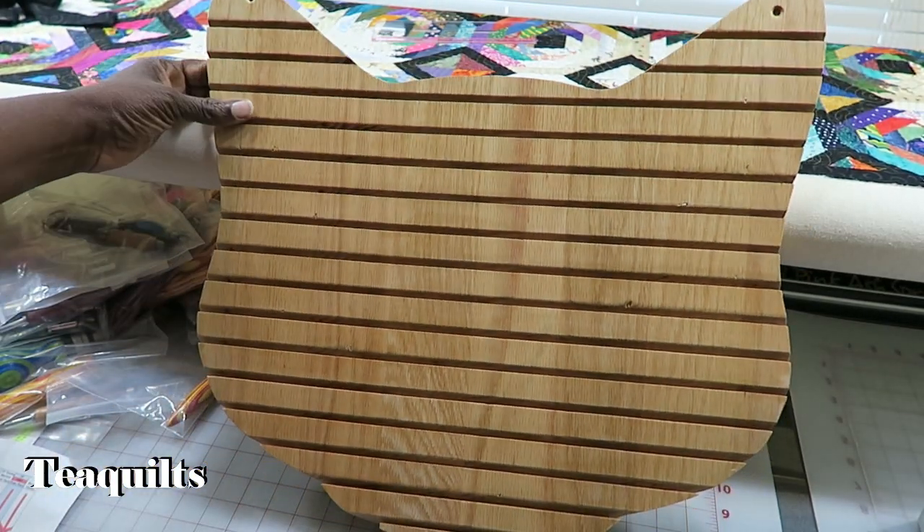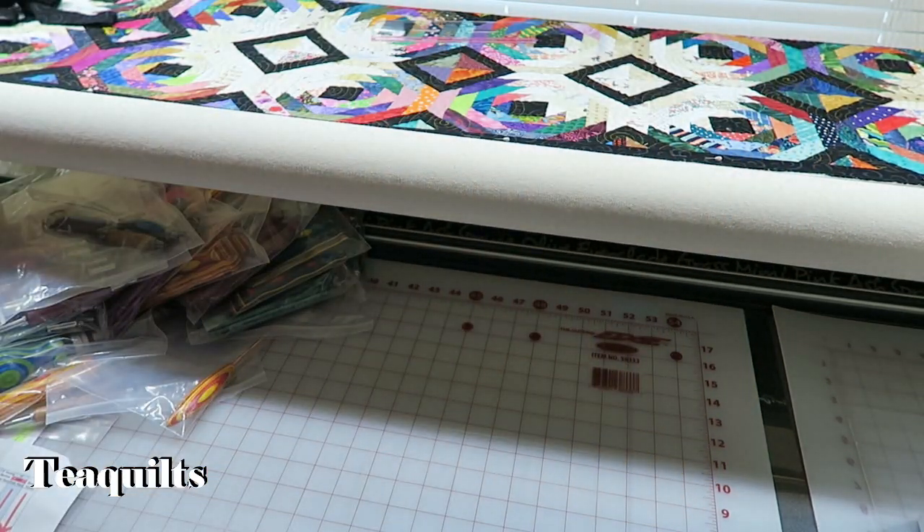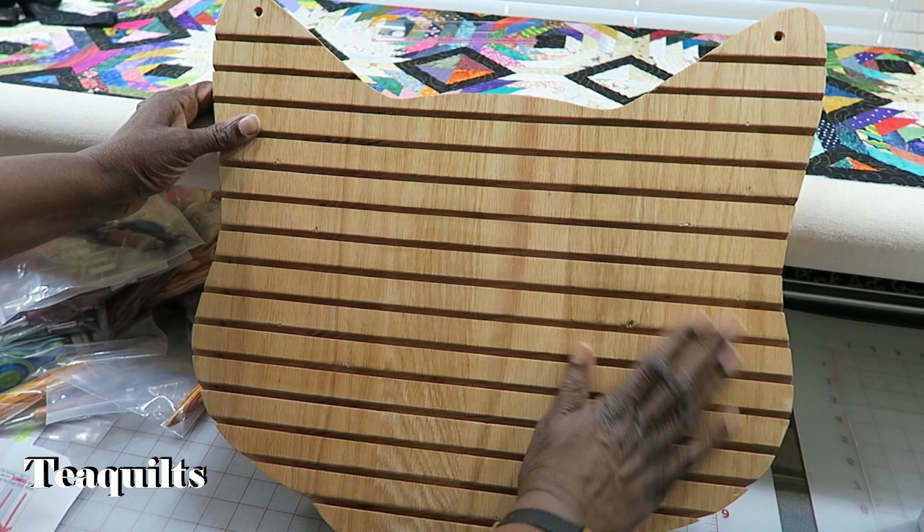I just wanted to show you all what my order looked like before I start packaging it for you guys. Thank you all so much for watching, and I will see you in my next video. Please remember to like, comment, and subscribe. Share my channel with your other quilting friends. Bye-bye, T-Quilters — stay blessed.